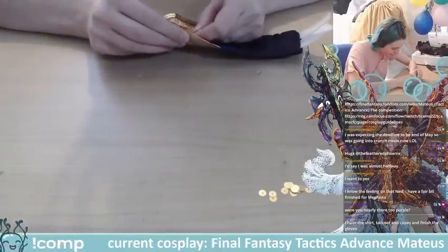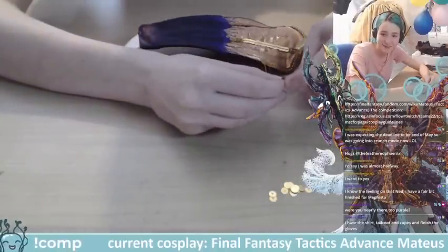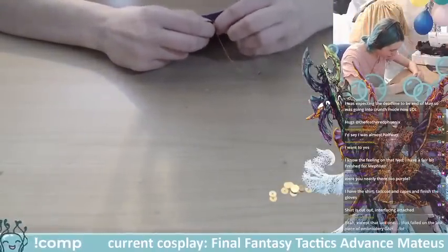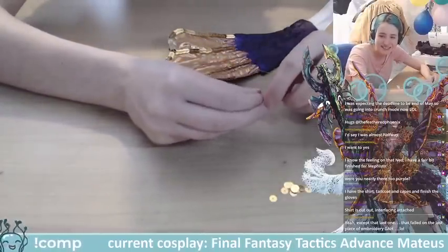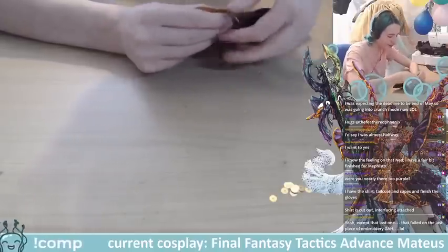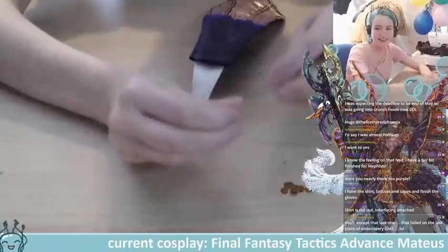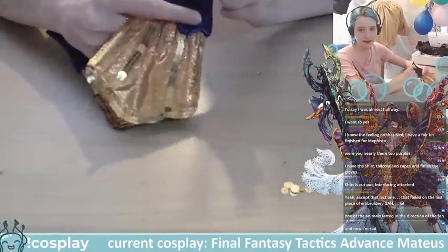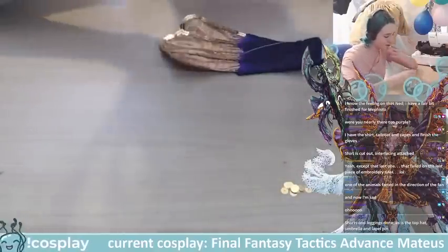A viewer has their shirt, tail coat, cakes, finished gloves, shorts, and interfacing attached — quite a lot done! There are times I've been like 'oh yeah that's lined up perfectly' and then it starts actually embroidering and I'm like, 'no, how am I going to fix that?' I also still need to add the little purple beads to highlight the edge on this fin. I wanted to get the sequins done first because they're more annoying and take more time.